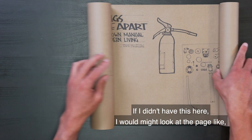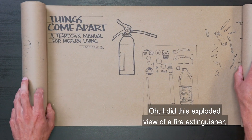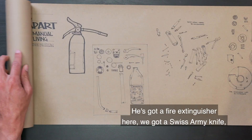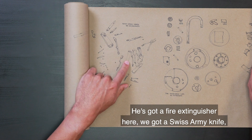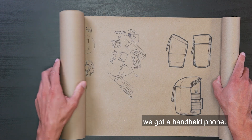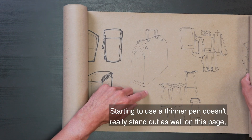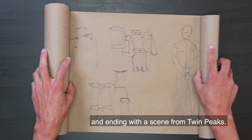So if I didn't have this noted here, I might have looked at this page and thought I did this exploded view of a fire extinguisher on my own. But now I know I sketched it from this person's reference. He's got a fire extinguisher, a Swiss Army knife, a dial combination lock that has 20 components, and a handheld phone. Keep going — some bags, some chairs. Starting to use a thinner pen that doesn't really stand out as well on this page. And ending with a scene from Twin Peaks.